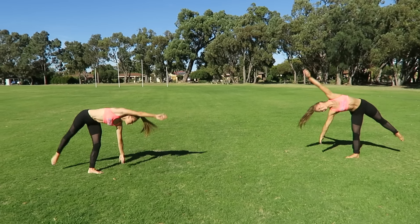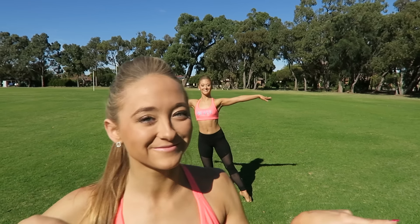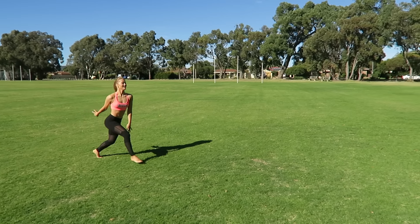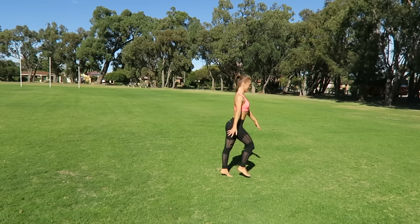A no-handed cartwheel is a cartwheel with no hands. Before you try doing it without hands, let's master a cartwheel first. Once you've mastered your cartwheel, you need to add a hop before it. Then to get more speed and momentum, you add a run before your hop and then a cartwheel — run, run, hop, cartwheel. Make sure you get that cartwheel as fast as you can.